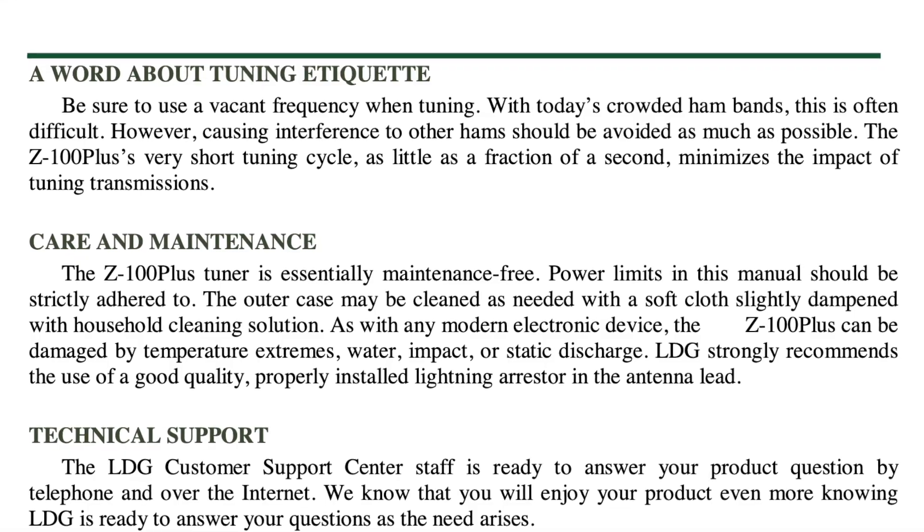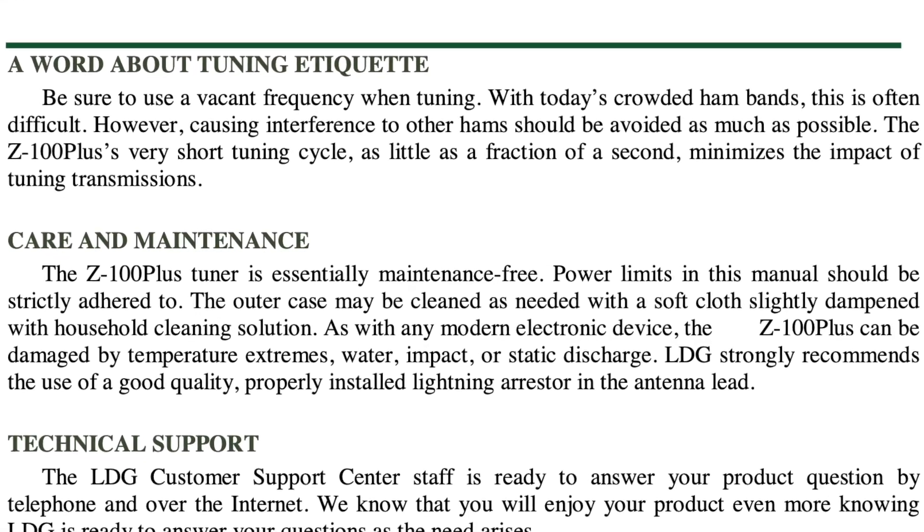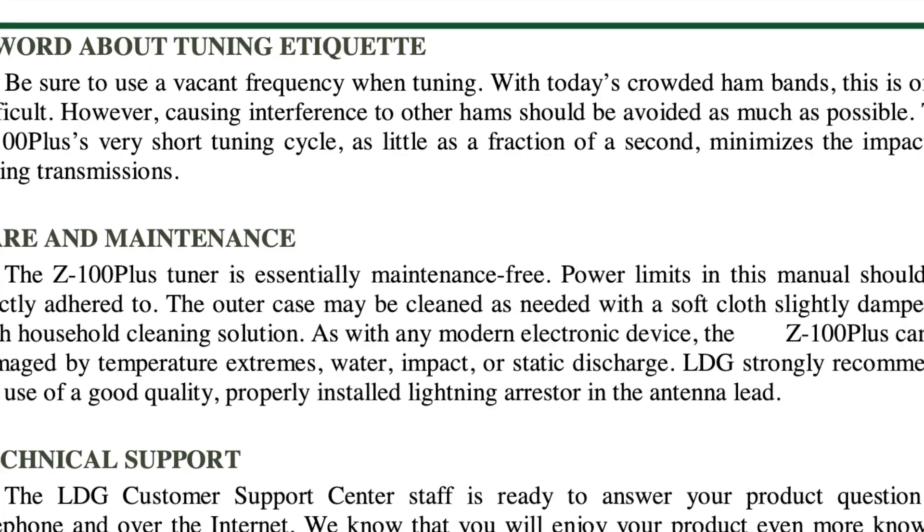While browsing that manual looking for the spec, I ran into this section — I'll insert it here — it says 'A Word About Tuning Etiquette,' exactly what we're talking about. I never saw that the first time I went through the manual because I never got to page 15. Most of us are like that. Now I know, and you know, so there you go — you have the information you need to be a polite ham and get on the air.